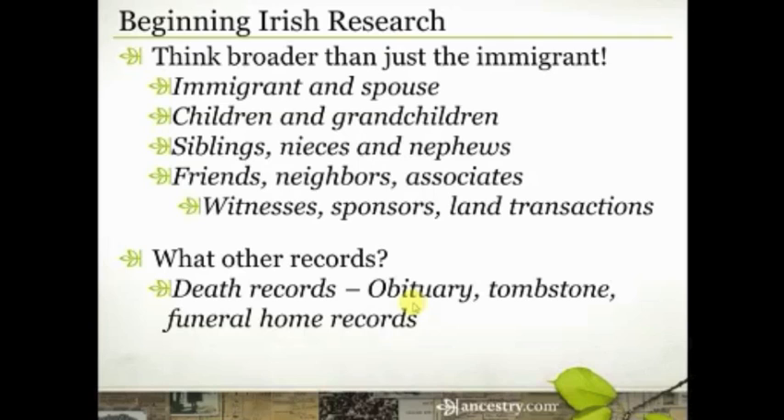Look for newspaper records and obituaries in particular. Look for an actual image of the tombstone — if you can't find it on Find a Grave, put a request up to have someone go take a picture if you know where they're buried. Oftentimes our Irish ancestors were very proud of where they came from — not just that they came from Ireland but where in Ireland — and so that information is often recorded right on their tombstone, even if it's not in an obituary or some other record.